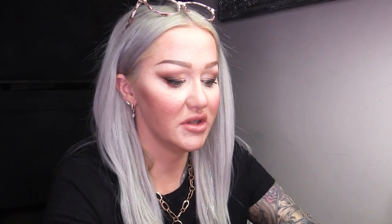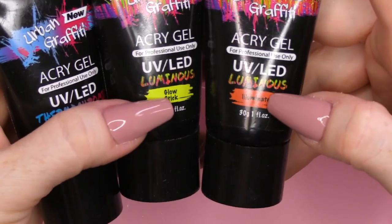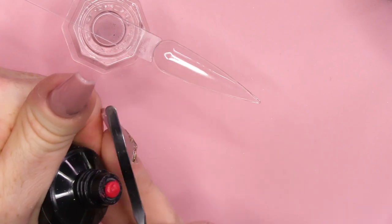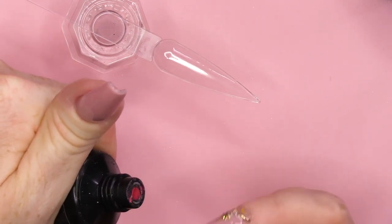Then what we're gonna do, we're gonna use these Acrygels. We've got two luminous ones, so they will glow in the dark, and then we've also got In Bloom, which will change colour when it's hot and cold. So I'm gonna take this and squeeze this out first.